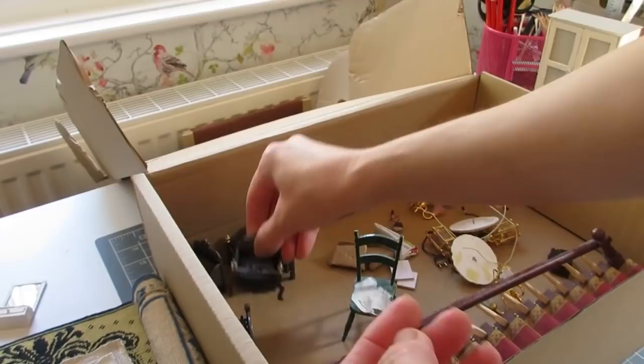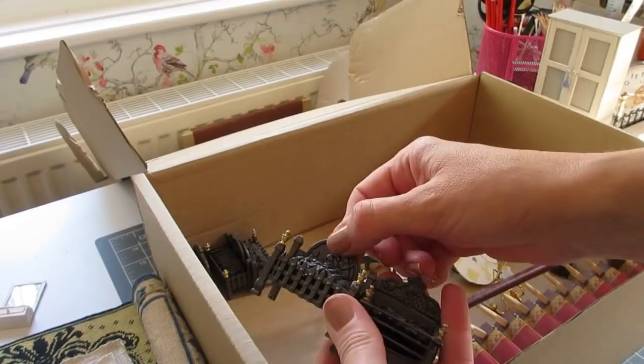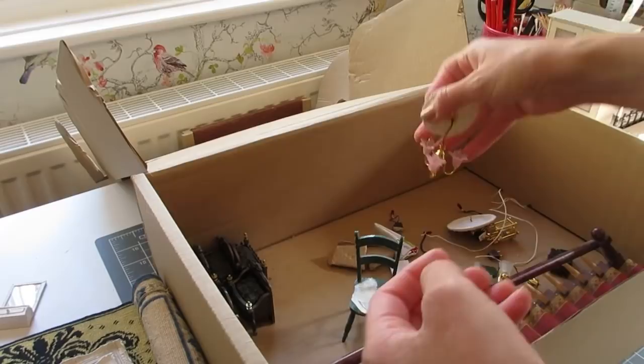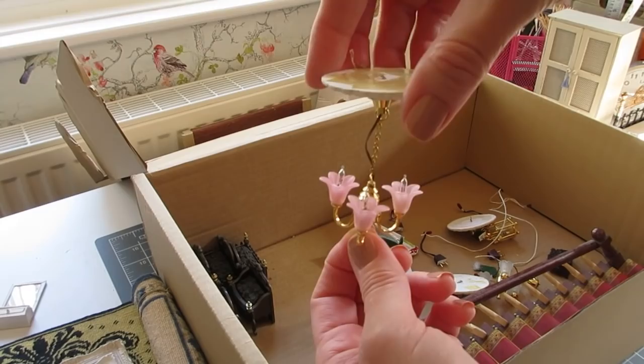I've also got all of the electric fires out of the doll's house in there, all looking a little bit dusty and worse for wear - there are a couple of different designs. I'm not sure if I'll be putting any of those back in but I'll keep hold of them anyway. There are some light fittings as well - those were for the entrance hall and I quite like those so I might reuse them. And then there's a little pink one which might actually look quite nice in the teal green guest bedroom because I've got some pink details in there.